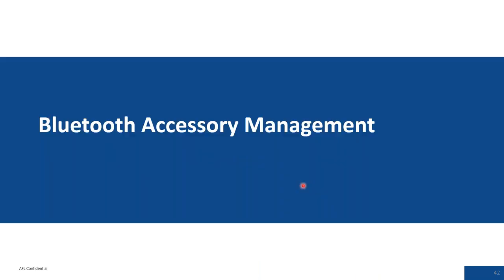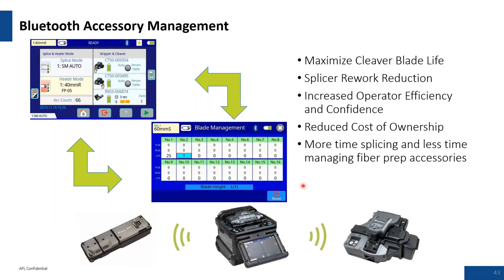Bluetooth: some devices now have Bluetooth capabilities. This will maximize the cleave blade life and help efficiencies and composites with the splicer. This technology was introduced in the last models, and more features leveraging communication with software packages are expected in the near future.